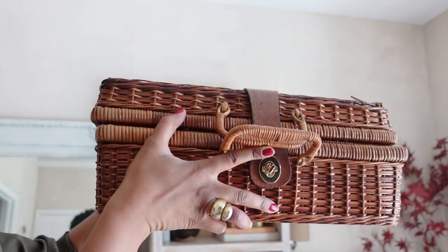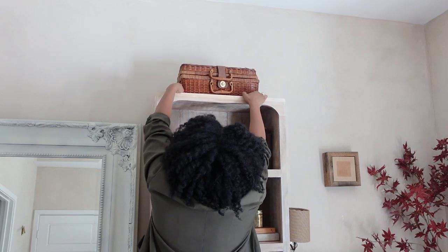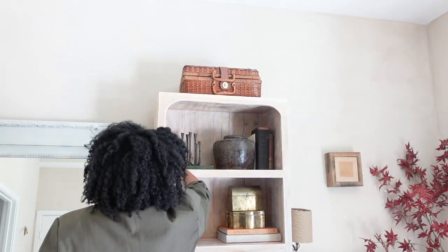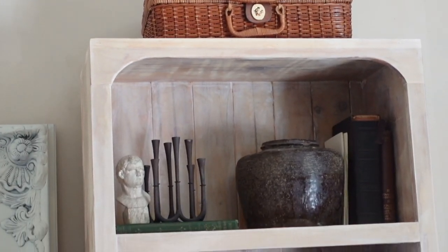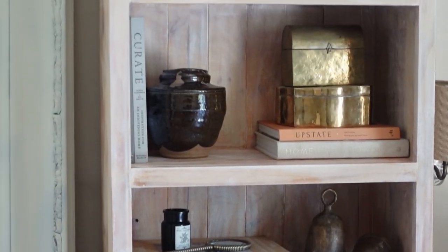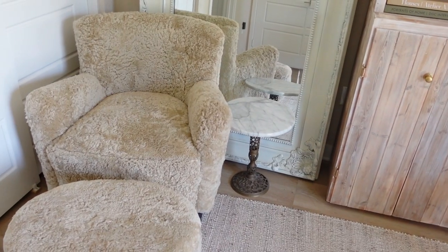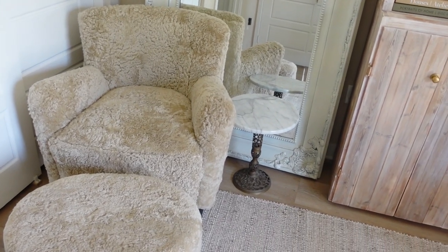On top I'm putting a rattan basket — another thrifted find from my local thrift store for just a few dollars. I had to fix the clasp but it was totally worth it. I stored some excess fabric in there. That's also a little bust I got from Mickey & Co during one of their Labor Day sales last year, which is perfect for shelf styling because it's nice and small.